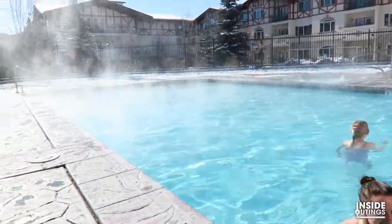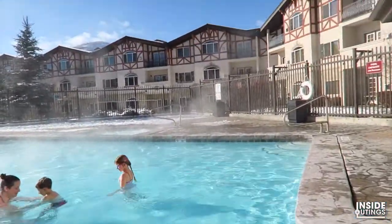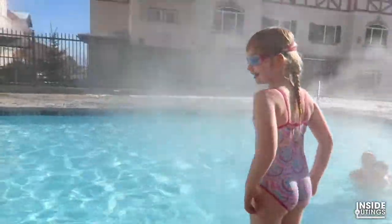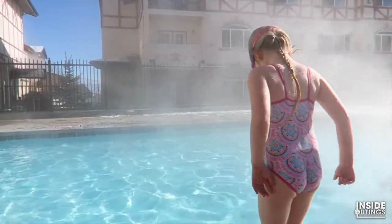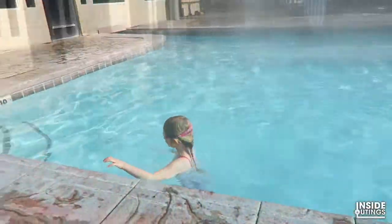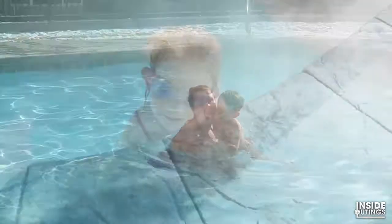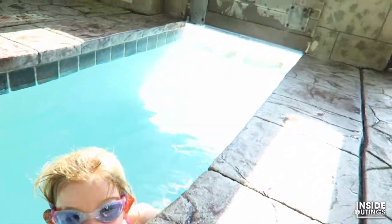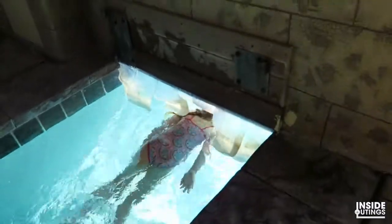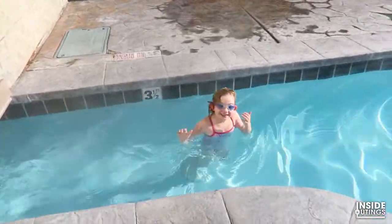This place has its own like climate. So what are we going to do? I'm going to swim through that little tunnel and then out into the cold. Yeah. Go! Let's go. It's freezing. Let's go.